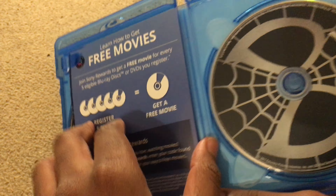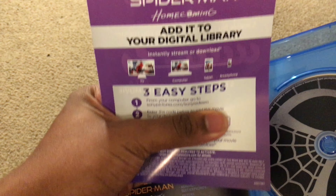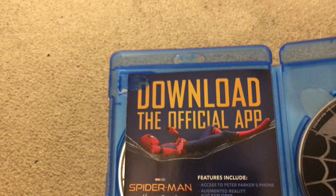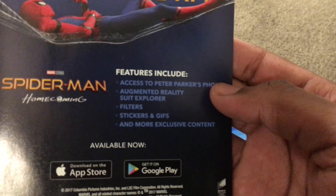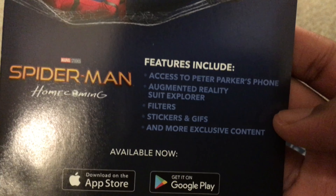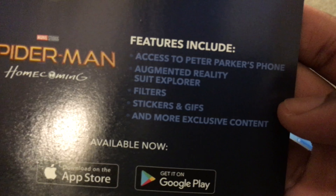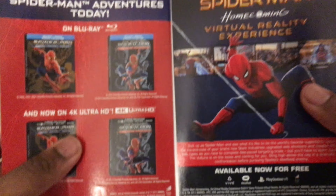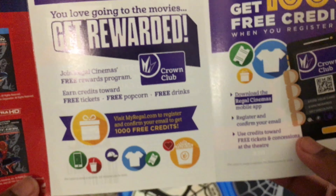Just all that type of stuff — so relatable to this time. Here you have the digital copy card — you just type it into the Sony website or whatever. Then you have a cool little flyer — 'Download the official app.' Features include access to Peter Parker's phone, augmented reality suit explorer, filters, stickers, GIFs, and more exclusive content. Pretty cool. You also have flyers for the other Spider-Man movies and a 'Get Rewarded' offer.